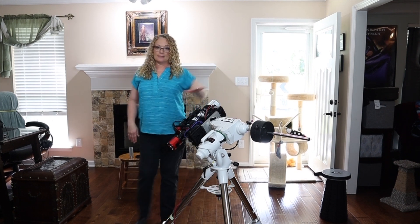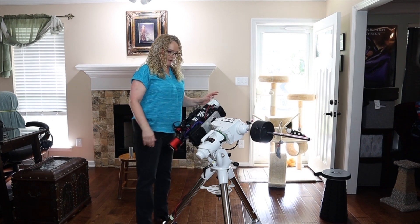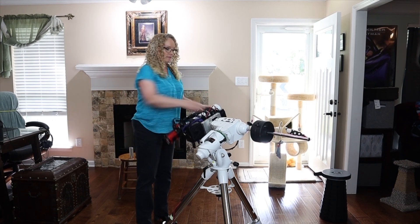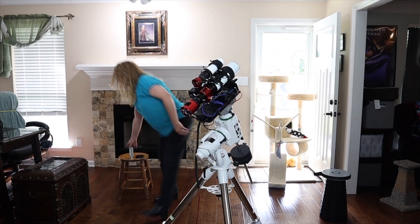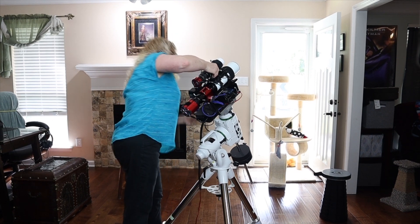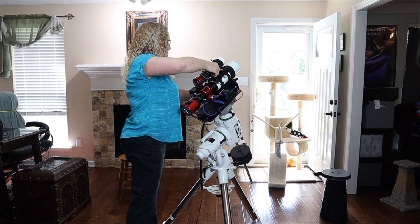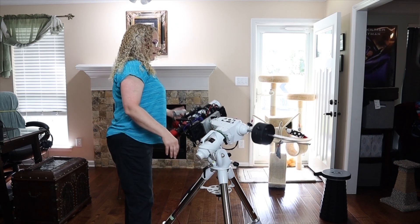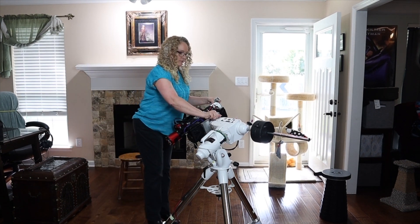Now that we've got this section balanced, we need to get this side balanced. We'll loosen up our clutch again, and when I let it go, notice that the camera side is dipping. So this has to slide forward in the mount to get us some balance. Let's rotate this up and get my hand saver. We are going to loosen up the saddle and push this up — let's go for a centimeter worth of distance. Keep in mind, as we shift things up, it could also shift this balance, so it is a little act of back and forth, trial and error.